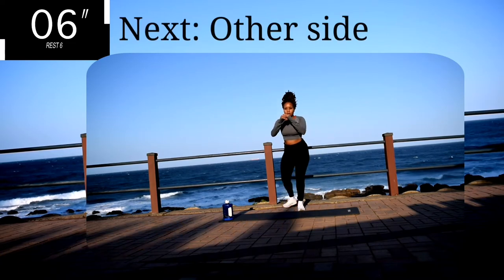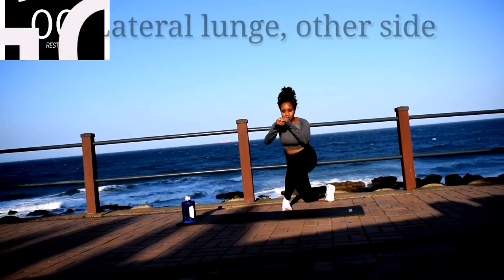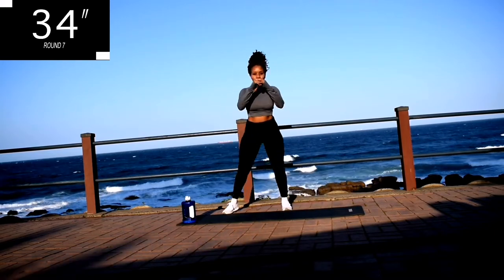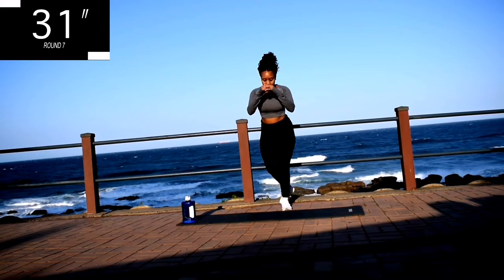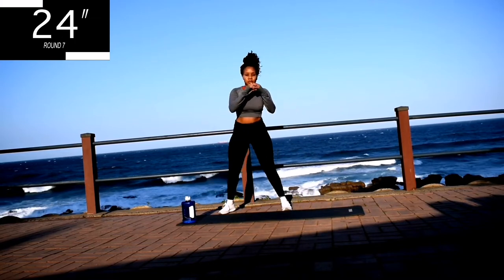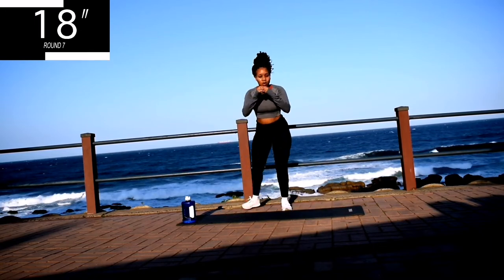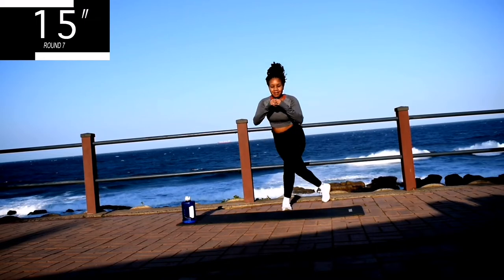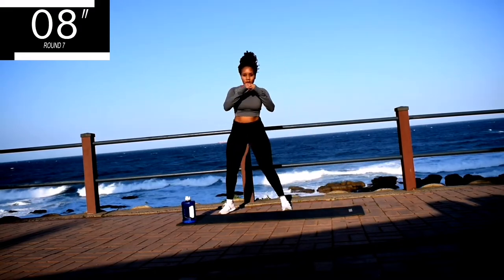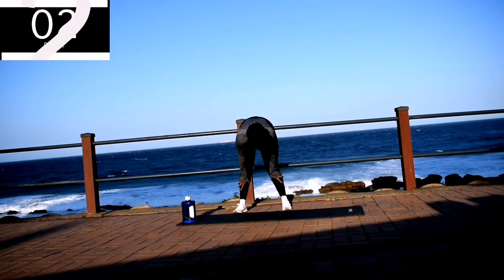Take a 10 second rest. We're going to repeat the same movement on the other leg. Get ready for the other side — curtsy lunge, 40 seconds. Focus on your breathing. Keep that back nice and straight. And you're halfway there. Remember, we are shaping that body. 10 seconds to go.